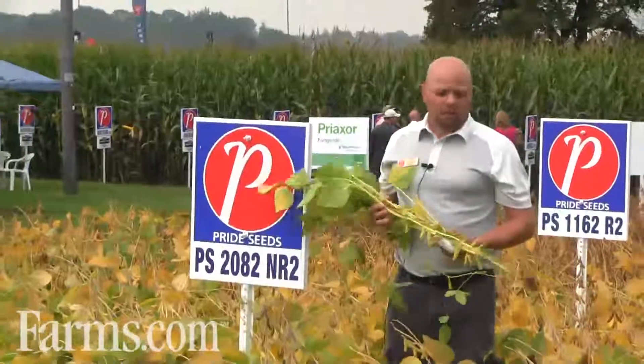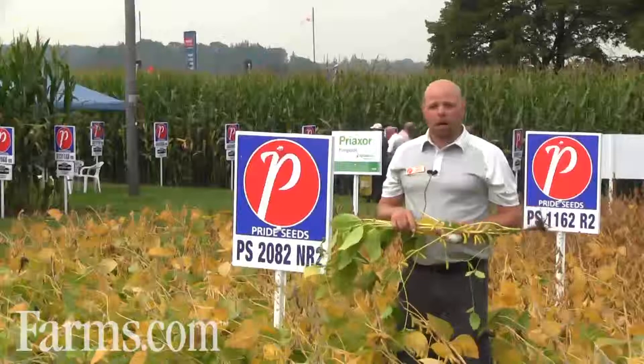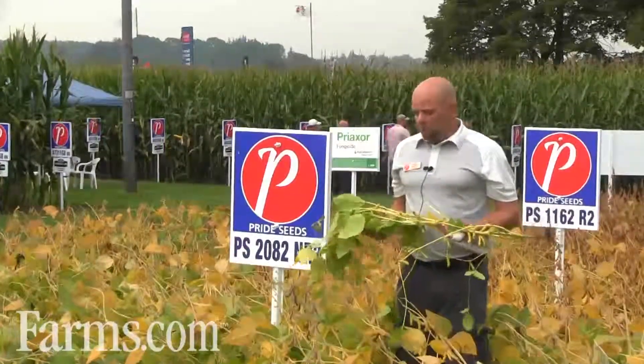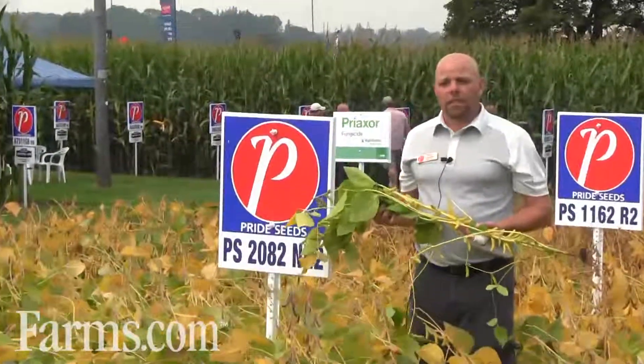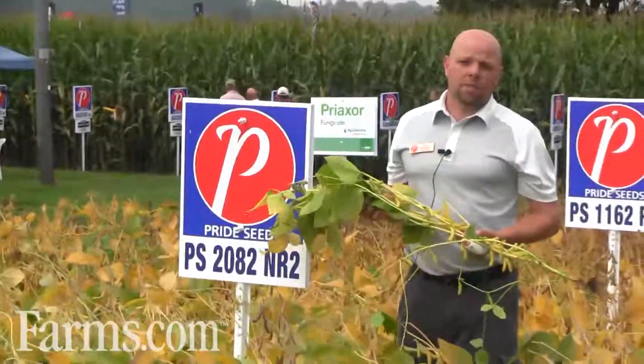PS 2082 offers really strong yield, but it's a bean I'd like to keep the populations in check when on growthy soils. This soybean should be planted in 15 to 20 inch rows just to keep the standability in check.